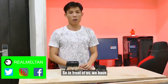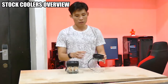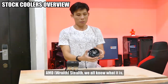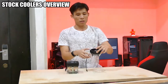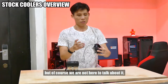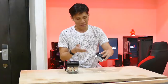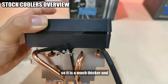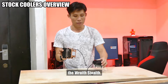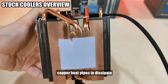So in front of us we have the 2 AMD stock coolers. This is the AMD Stealth and this is the AMD Wraith Prism. The AMD Stealth is just a very basic cooler similar to the Intel stock coolers — it's still better than the Intel stock cooler, but there's nothing special to it. This is the Wraith Prism. It's a much thicker and beefier cousin of the Wraith Stealth, with a much thicker heatsink and copper heatpipes to dissipate heat much more efficiently.